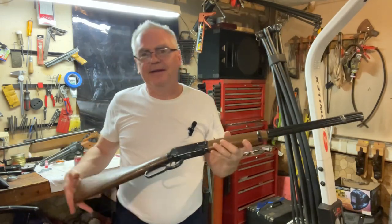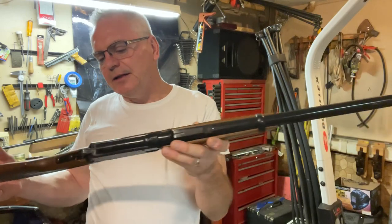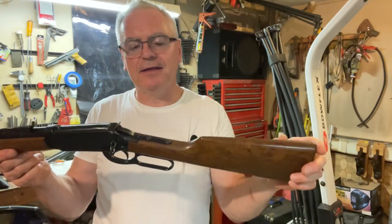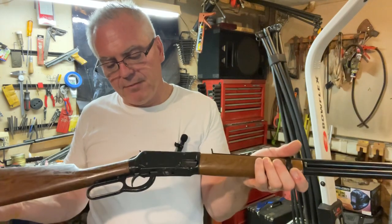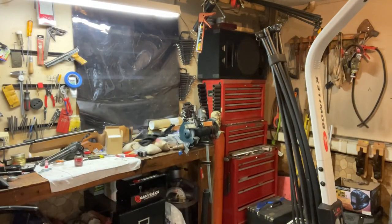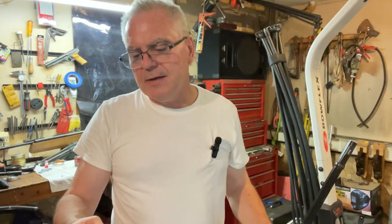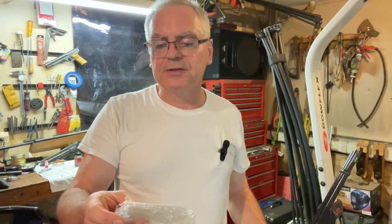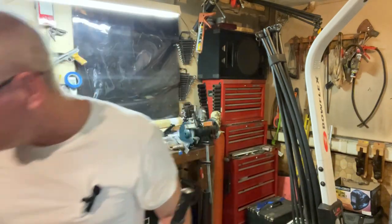Anyway, there you go - my review of the Daisy model 1894. This one was made in 1978, so it's a pretty cool old survivor. I got it up and running - I had to buy the seal kit for it. I believe they do take a special seal kit. The one I got was on eBay from Cowboy Pawpaw Collectibles, and he was the only one who listed a seal kit for the 1894.